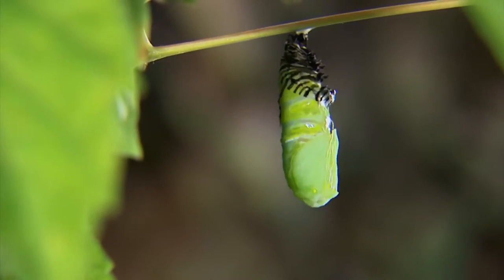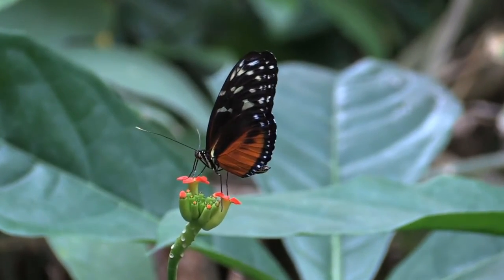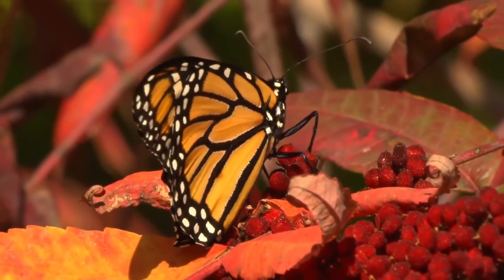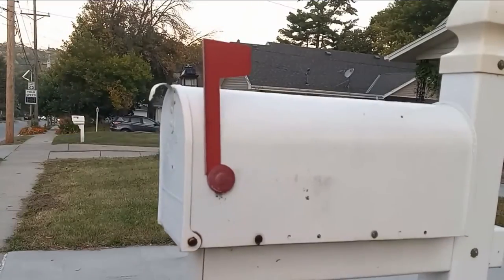So why a butterfly hoop? Well, for starters, my grandma loves butterflies. It's something we have in common. For us, they're a reminder of everything we have overcome, and that sometimes life is hard, but other times you get to grow wings and you get to fly. So I knew whatever I made, I wanted it to have butterflies on it. I also had the limitation of needing it to fit in my mailbox and be paid for by stamps, so I decided to make some hoop art.